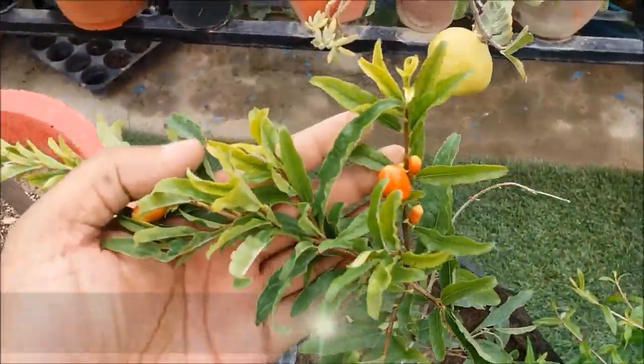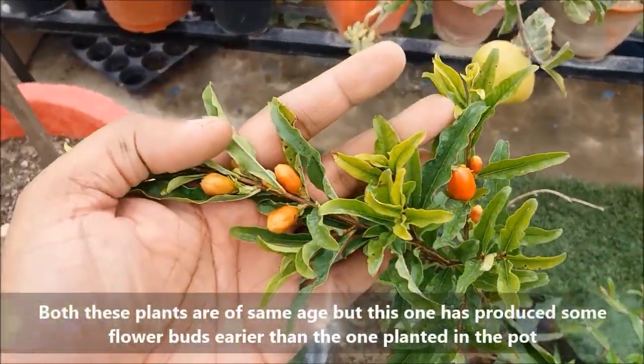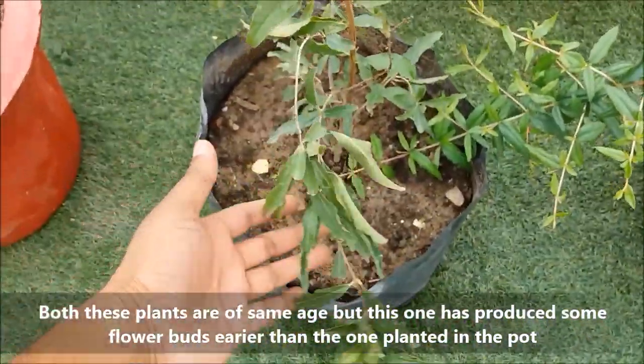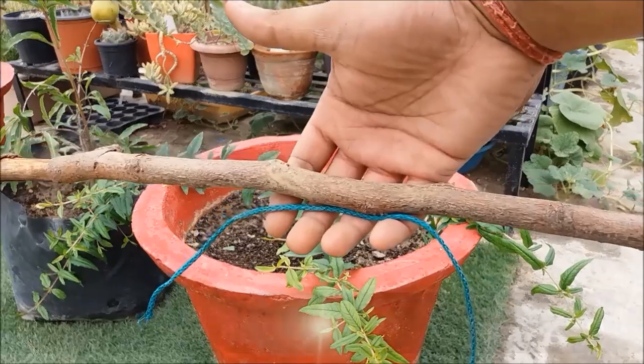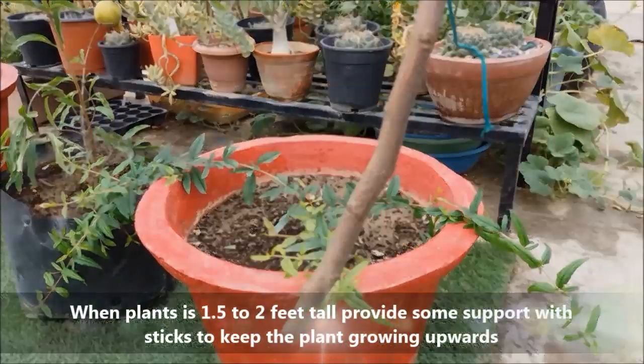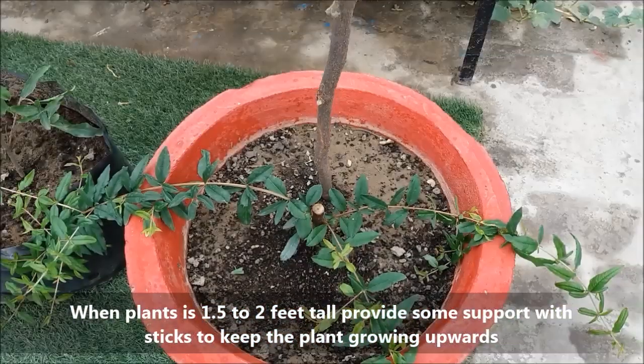Both these plants are of the same age, but this one has produced some flower buds earlier than the one planted in the pot. When the plant is 1.5 to 2 feet tall, provide some support with sticks to keep the plant growing upwards.